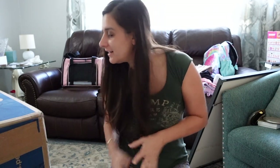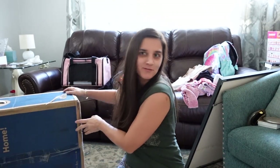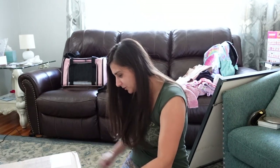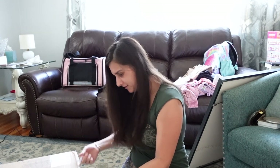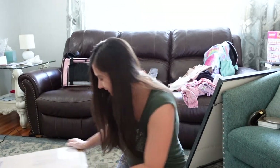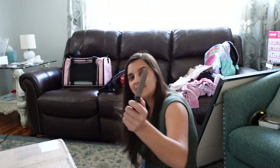I look terrible, I just woke up and my living room is a mess. I didn't plan this but I just got my Revol — whatever you want to call it — in the mail, and I thought it would be cool to open it, to unbox it if you will. It's a big box and I think I need scissors, hold on.